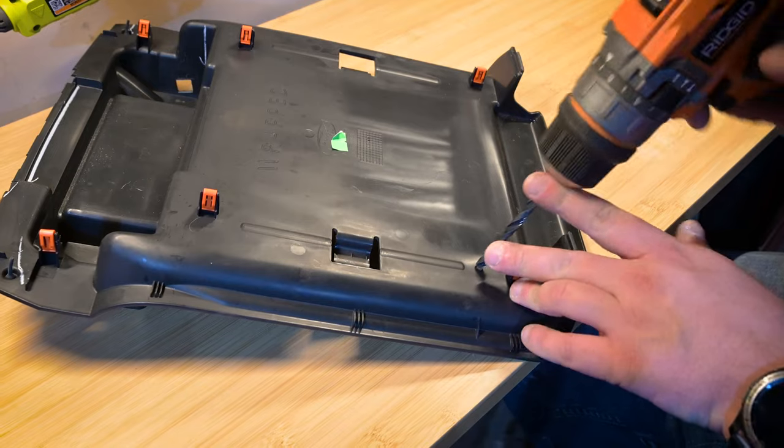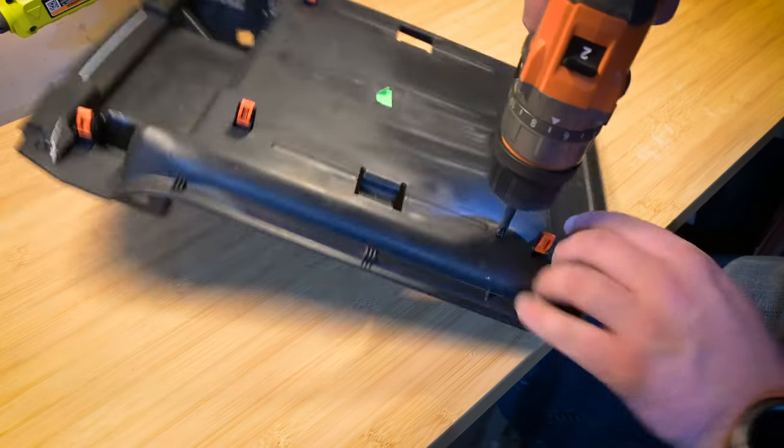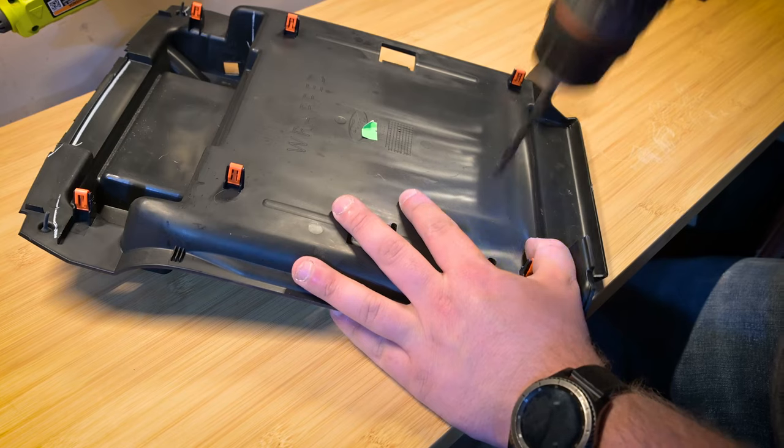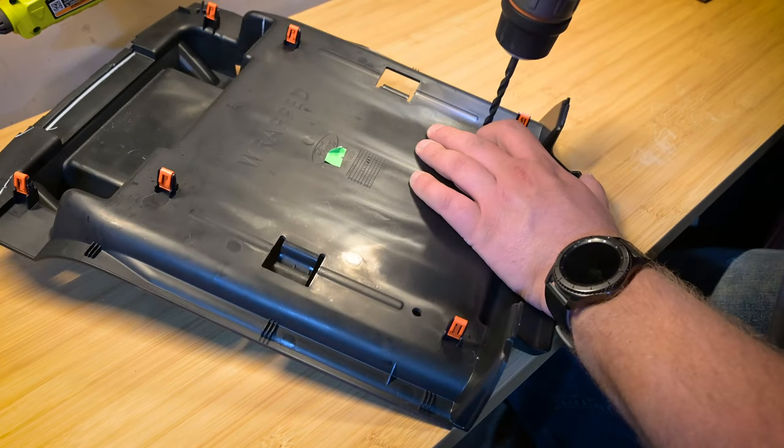I was able to clean up these holes pretty well with just the drill, but if you leave little burrs or anything, just take a small file and run it through there to make nice clean holes. It doesn't have to be perfect — it's going to be covered up anyway.